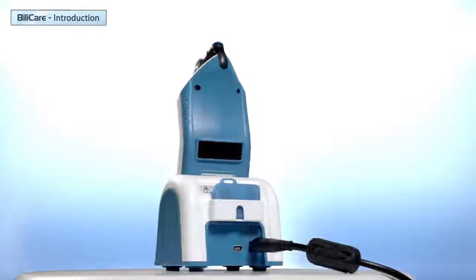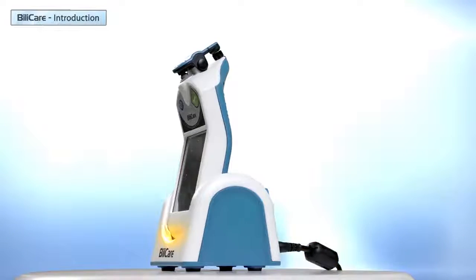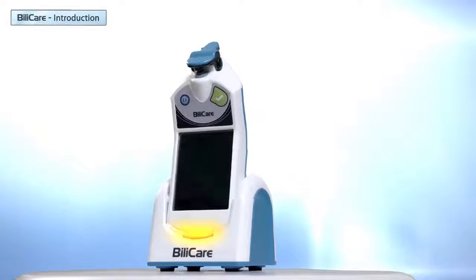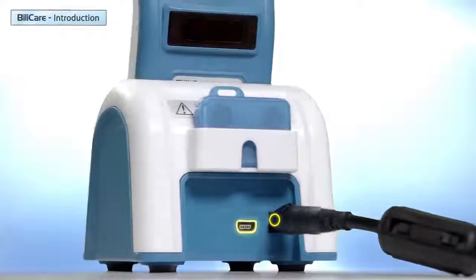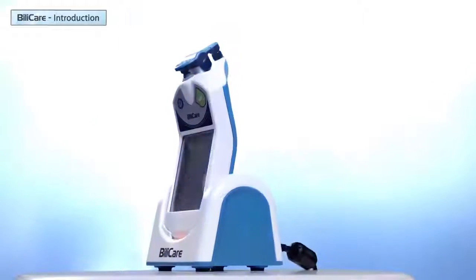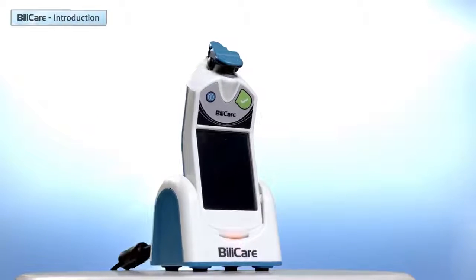Let's review the different parts. The charging stand is used to charge the device and to connect it to a computer. The orange light indicates that the device is charging. On the back side are the power supply connector and the communication connector. When not in use, it is recommended to always place the Bilicare handheld device in the charging stand.